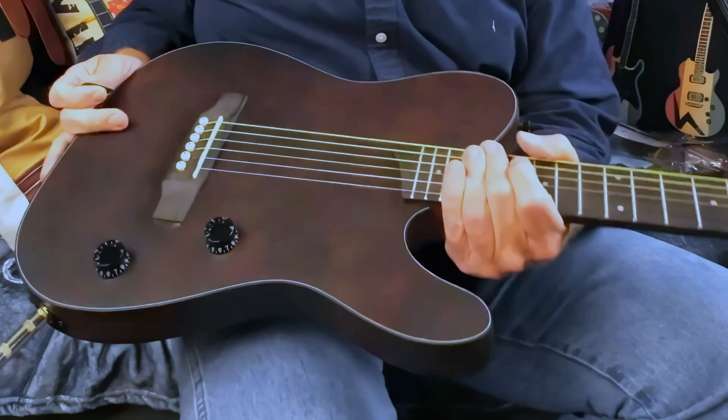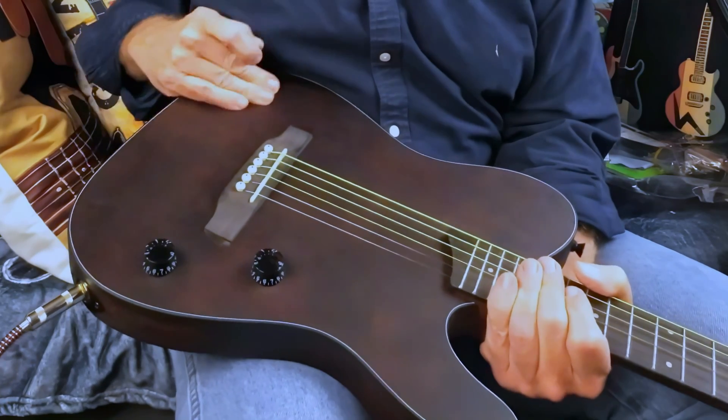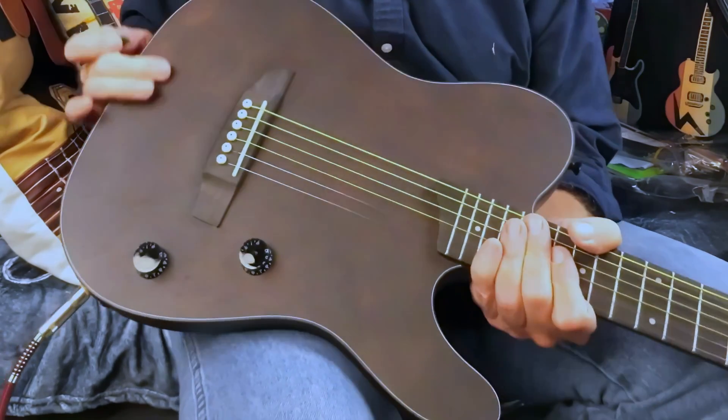The intonation is actually pretty darn good. The top of this is sort of a matte finish open grain.